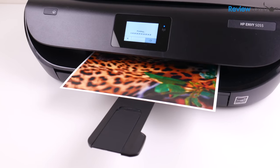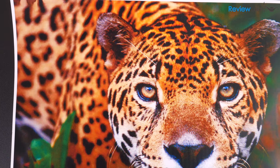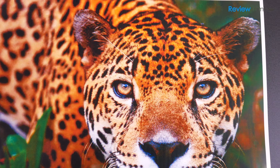I then printed a large color picture on some semi-gloss photo paper, and again, as you can see, the quality was really impressive, especially for a home inkjet printer.